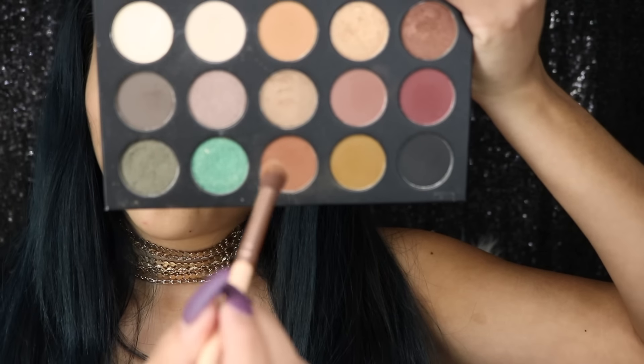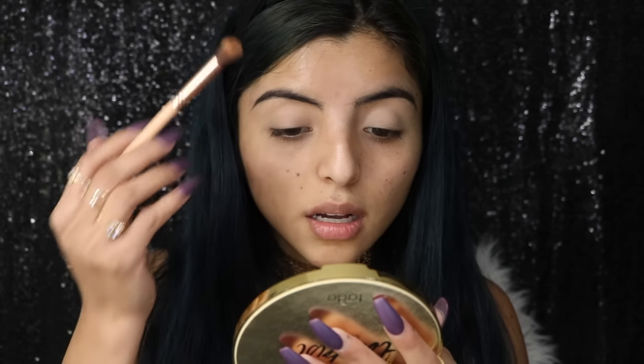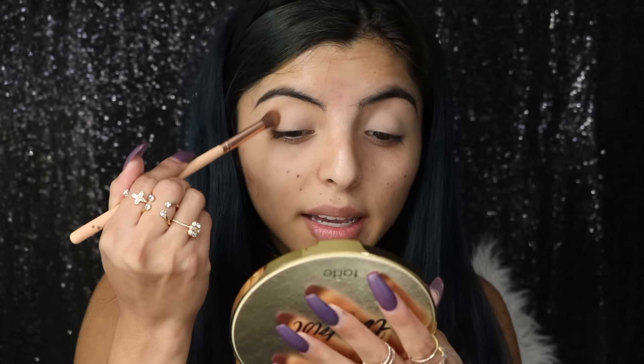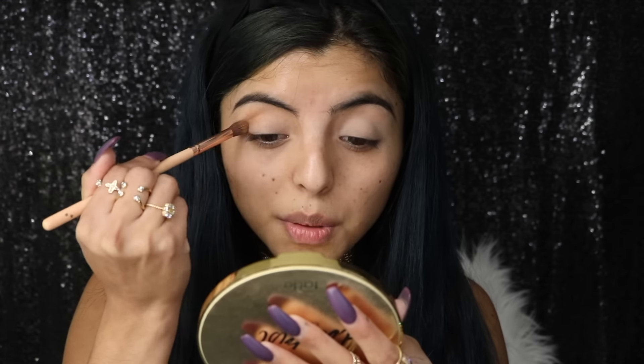Then I'm going to apply this color in my outer crease of my eye like so, and I'm just going to be blending and blending and blending — because that's all I do.